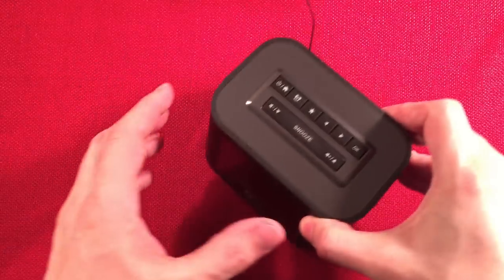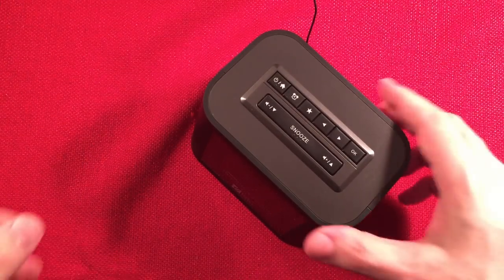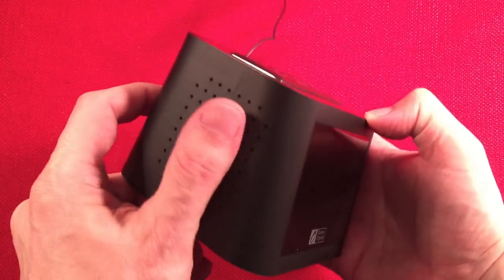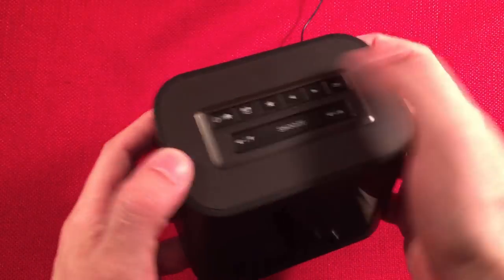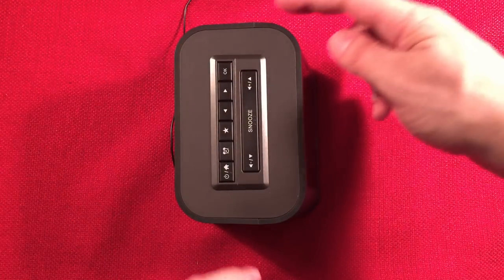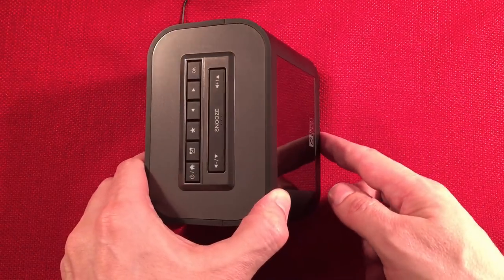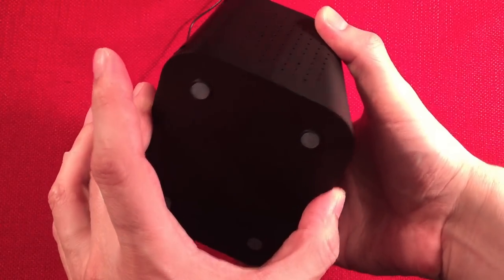Let's bring out the device. It looks like a little mini clock radio. We have a speaker on the side, buttons on top, and a color display in the front. Dimensions: a width of 4¾ inches, a height of 3 inches, and a depth at the bottom of 3¾ inches.